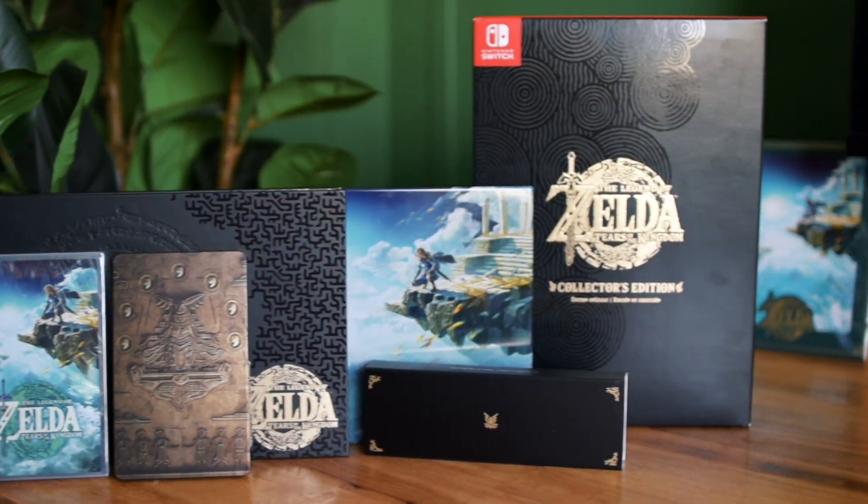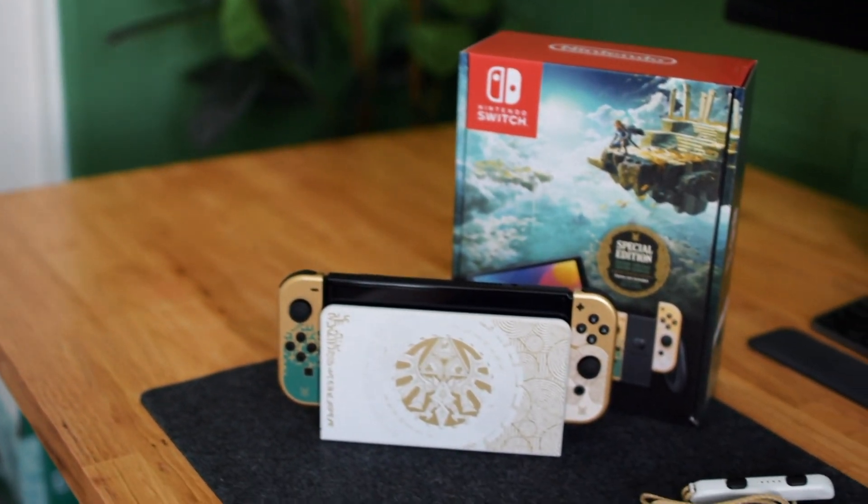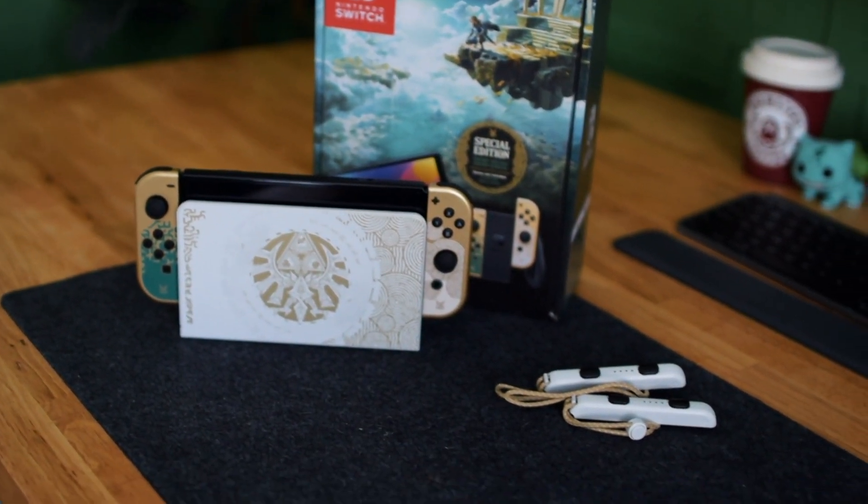Well there you guys have it — my unboxing of the Legend of Zelda Collector's Edition and the OLED Switch model. If you guys enjoy these types of videos, let me know down in the comments. I hope you all are enjoying Tears of the Kingdom as much as I am. I'm Maddie the Hippie Hacker and I will catch you all next time.